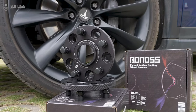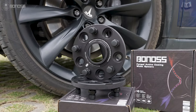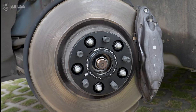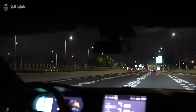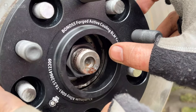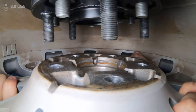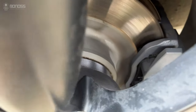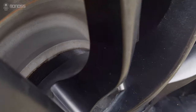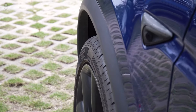Proper Tesla Model X wheel spacers can always fit your SUV without hurting ride quality. Good quality wheel spacers and correct fitment are the highest priority to ensure driving safety. When shopping for wheel spacers, the higher the precision and the better the surface quality, the better the Tesla Model X wheel spacers can fit on the vehicle hub. There is less chance of vibration or wobbling.